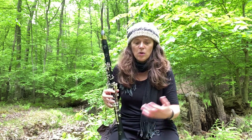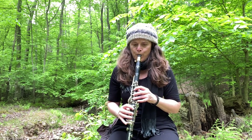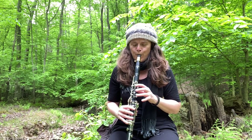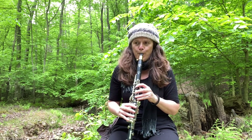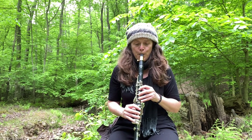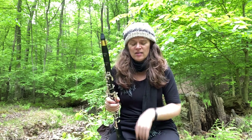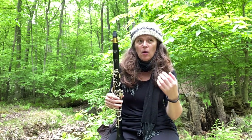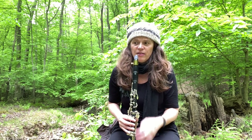The next thing I want to check is how the articulations feel — I usually start at the bottom. I had a little bit of intonation issues up in the altissimo when doing the articulations, but not enough that I can't adjust and fix that on my own.